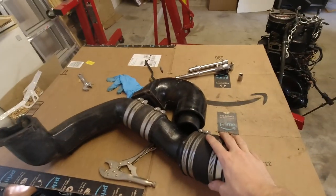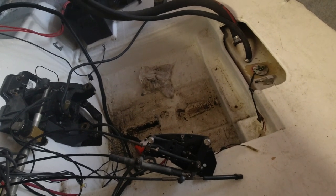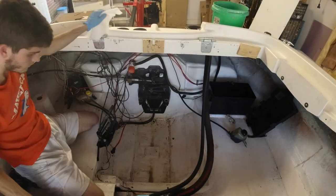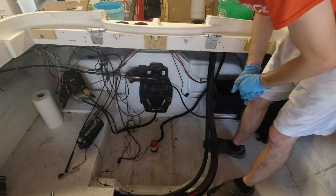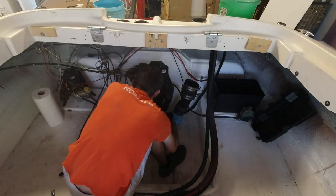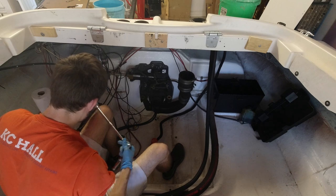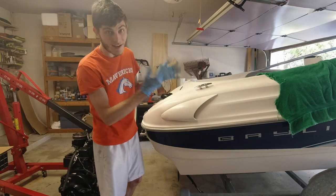Now we're going to go ahead and put the exhaust pipe back in the boat. But first, I'm going to clean up some of the dirtiness at the bottom of the bilge here, so it's nice and clean for putting the engine back in. Okay, we got the bilge area cleaned up. Now I'm going to go ahead and get the exhaust pipe and screw it back into the transom assembly. We've got that exhaust pipe in.